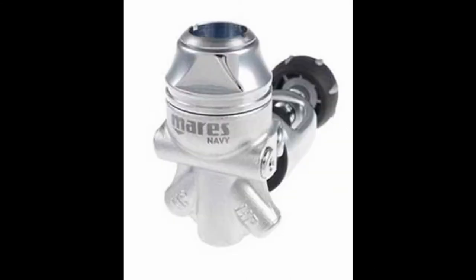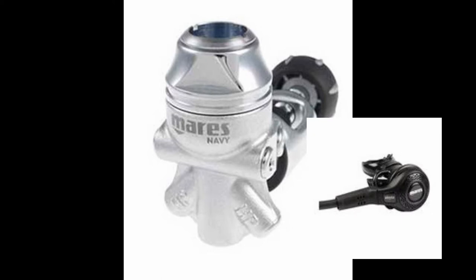The next regulator on the list is the Navy 22X first stage, very similar to the standard 22X. This regulator is specifically designed for ice diving. It is a balanced diaphragm reg and is environmentally sealed. It comes in two different versions, both DIN and yoke. It's paired with the Navy II second stage, which comes standard with a rubber hose and is painted black to retain some heat as well.